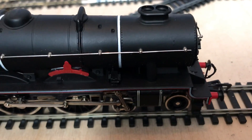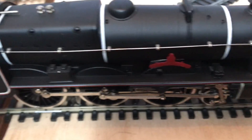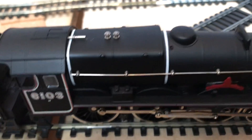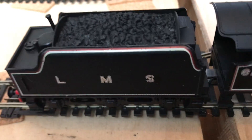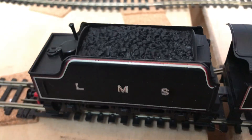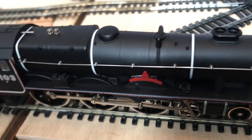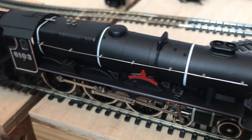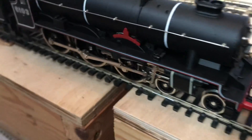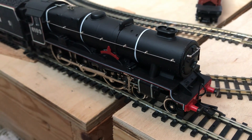Getting a bit closer so you can see — what I love about this one is the black finish. It's like a nice satin black color, and it's got the pinstriping and the lining, all looks very nice. It is a tender drive loco, as you can imagine with Airfix, to give it a bit of better conductivity.